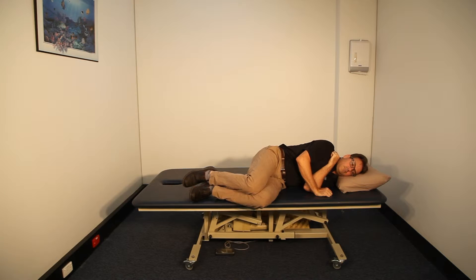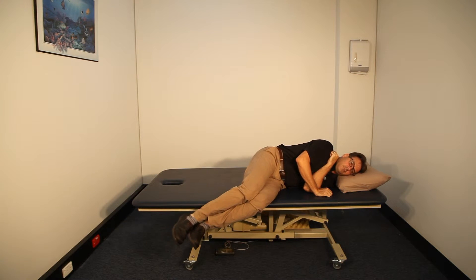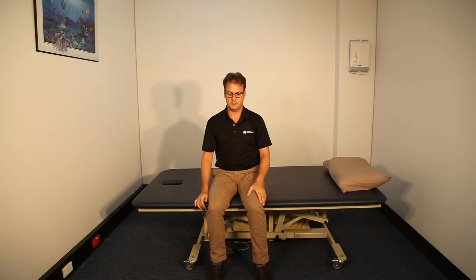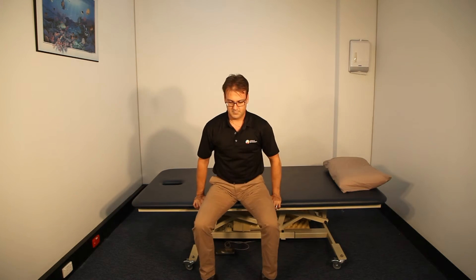Then when he swings his lower leg over the bench, he pushes up with his arms. Once he is in a proper sitting position, he will slide forward and do a squat coming up out of the bed.